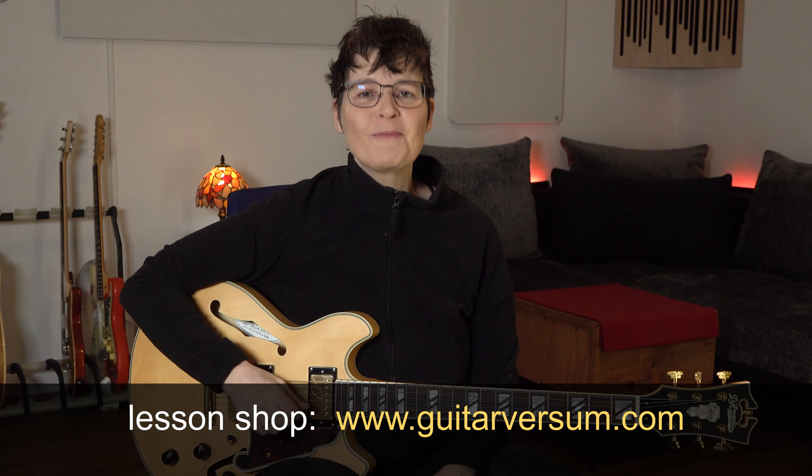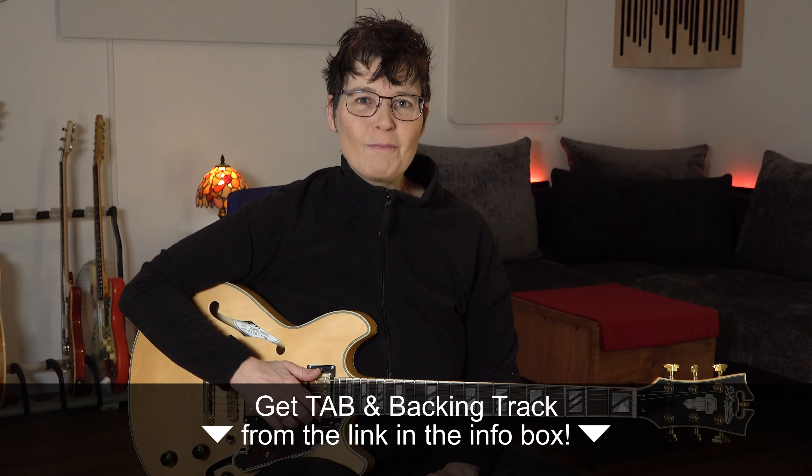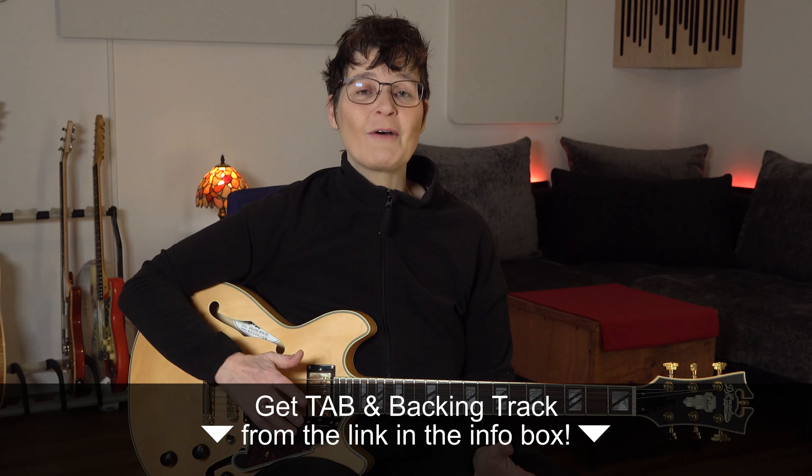Hi everyone! My name is Sandra Sherman and I simplified jazz for you. When I started out playing jazz, all my lines sounded like this.